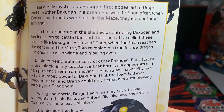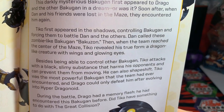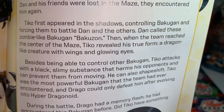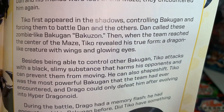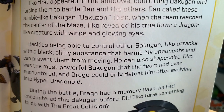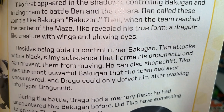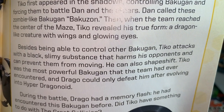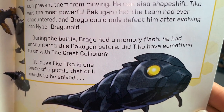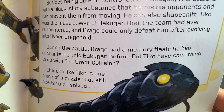Tico: This starkly mysterious Bakugan first appeared to Drago and the other Bakugan in a dream. When Dan and his friends were lost in the maze, they encountered him again — first in the shadows, controlling Bakugan and forcing them to battle. Dan called these zombie-like Bakugan 'Bakuzon.' When the team reached the center of the maze, Tico revealed his true form: a dragon-like creature with wings and glowing eyes. Besides controlling other Bakugan, Tico attacks with a black slimy substance that harms and immobilizes opponents, and he can also shapeshift. Tico was the most powerful Bakugan the team had ever encountered, and Drago could only defeat him after evolving to Hyper Dragonoid. During the battle Drago had a memory flash — he had encountered this Bakugan before. Did Tico have something to do with the Great Collision?